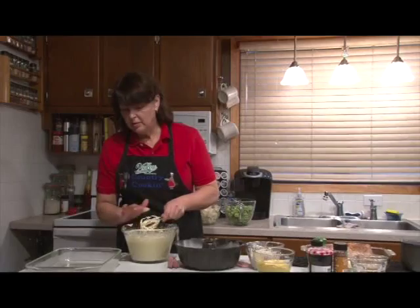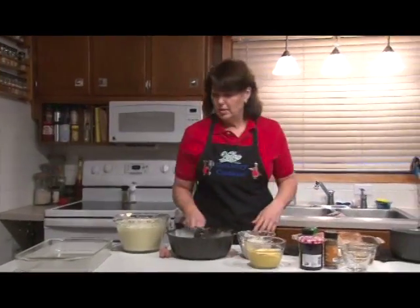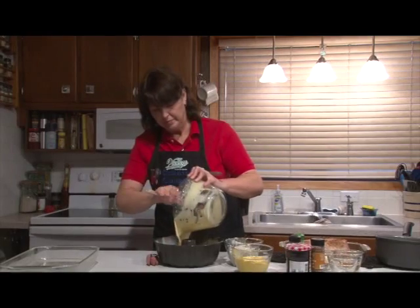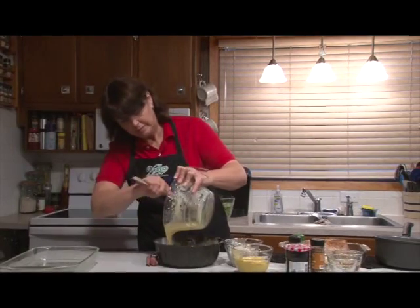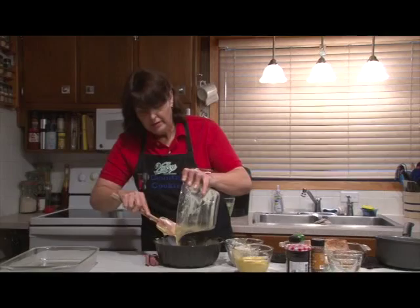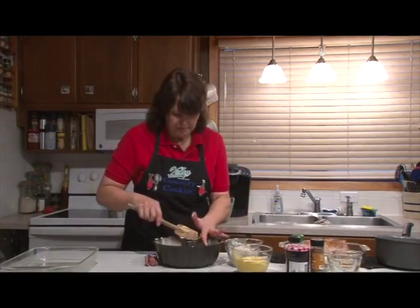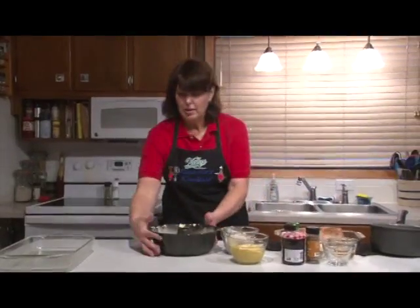Okay, we've got the cake. Once you blend it on low speed, then you finish it off on a medium-high speed for two minutes. We'll pour it into the pan. This is a nice cake for gift-giving with the rum flavor. I'm going to get this in the oven at 350 for an hour.